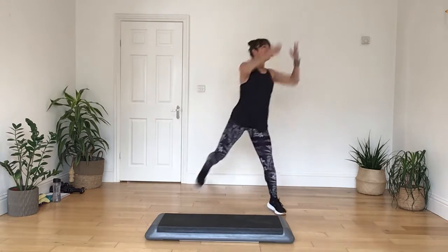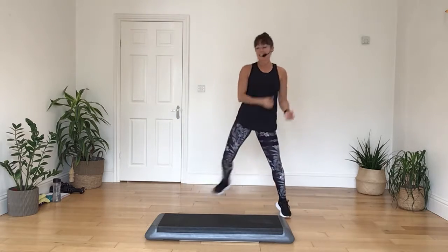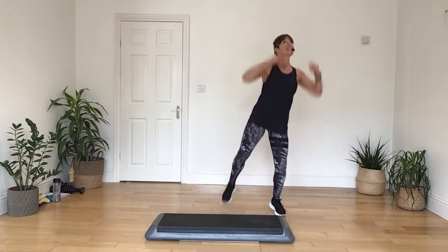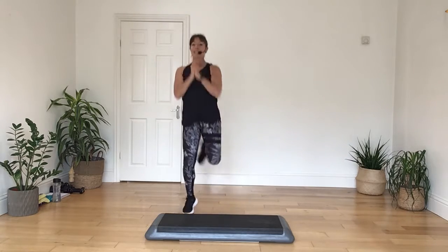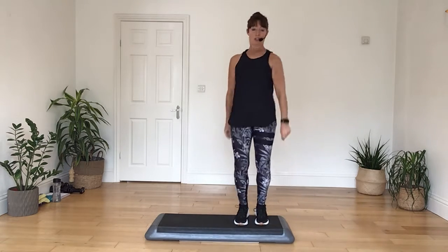On the double curl, push it up. Do it again, deep down, kick it in, on the double curl, push it up. Here goes, step tap, take it down in three, two, marching on the box, four, three, two.